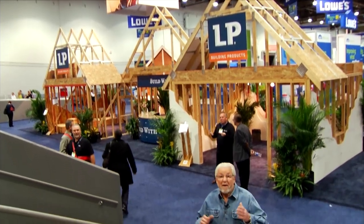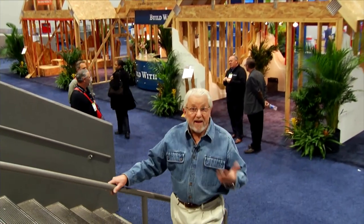There's so much to see here—we just barely scratched the surface. I do hope you got some great ideas from this year's International Home Builder Show.